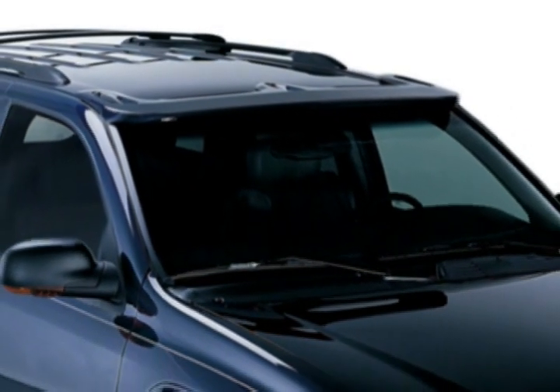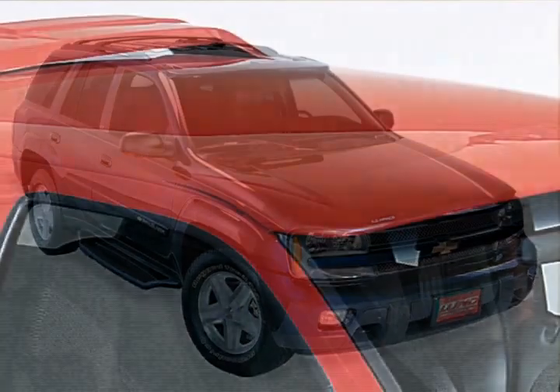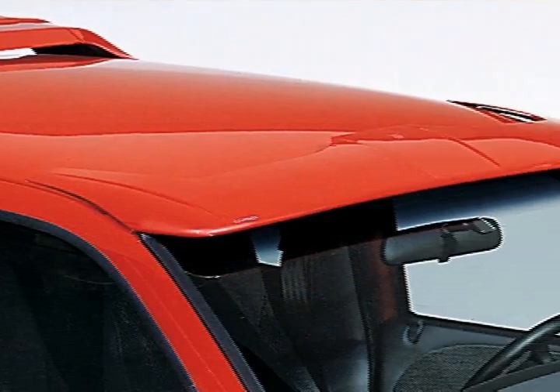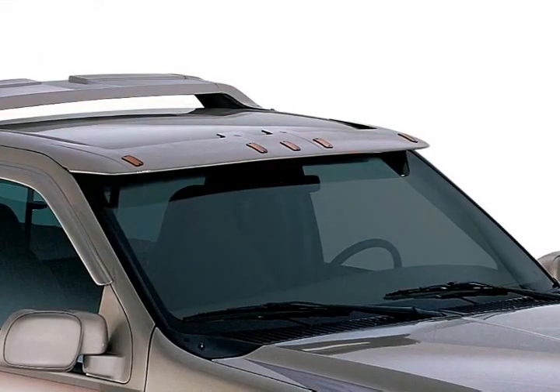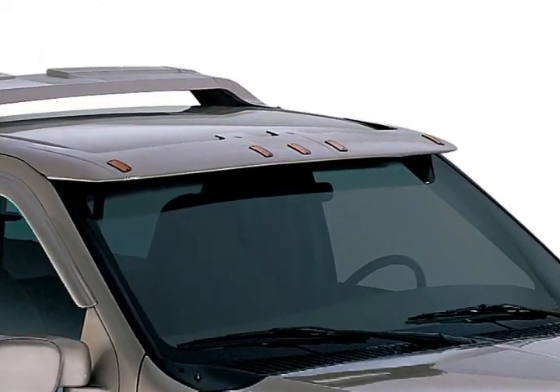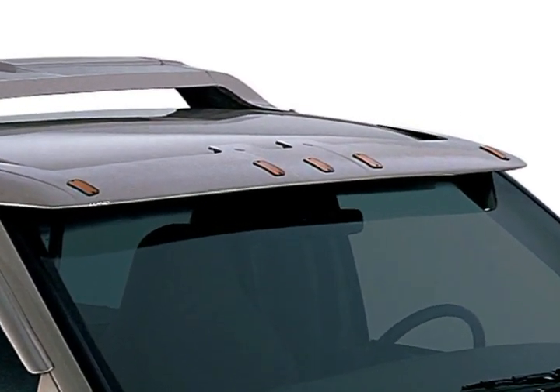The SunVisor 2 is a rounded design to complement today's new vehicles. The Solar is contoured to match the lines of today's aerodynamic vehicles. The Lunar is the same as Solar but has recessed running lights for safety and a great look.